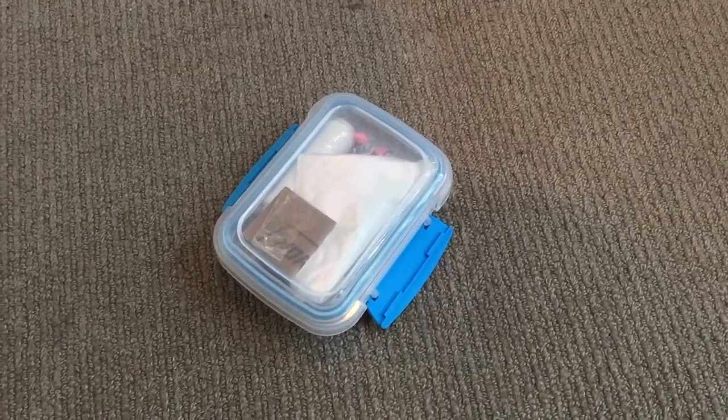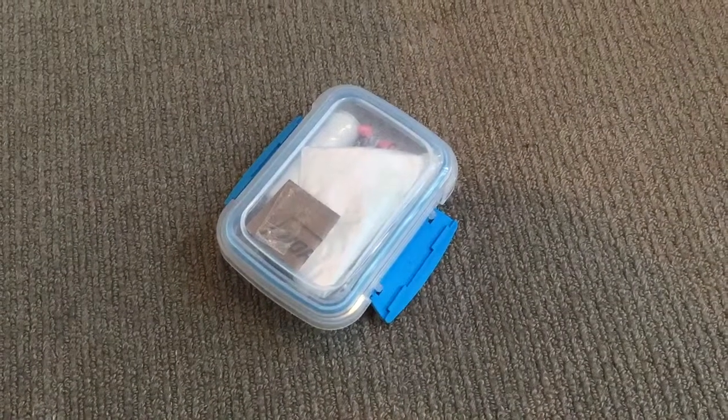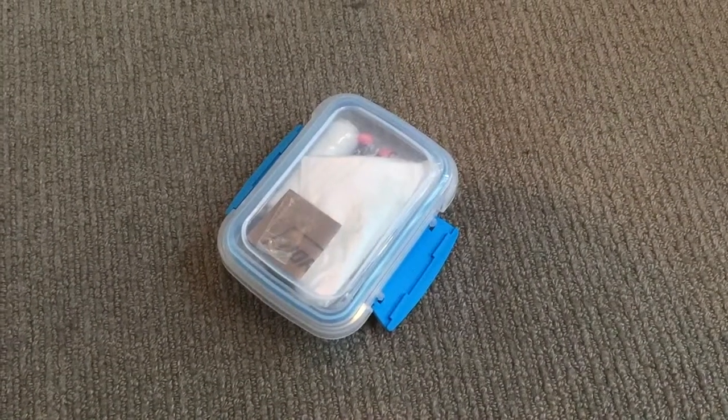Hi guys, today I'm going to be going over my emergency fishing kit, which is part of my grab and go bag.